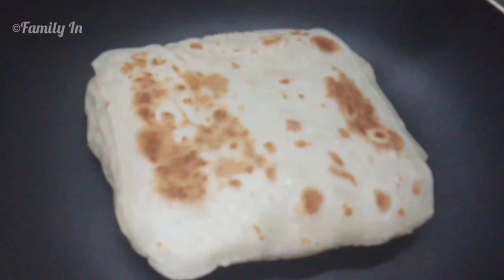Hi friends, Assalamualaikum. I am going to show you a different tomato. This is a square shape and multi-layer tomato.